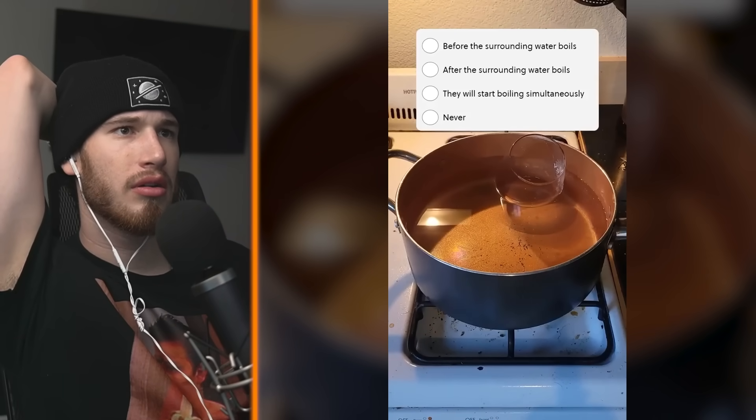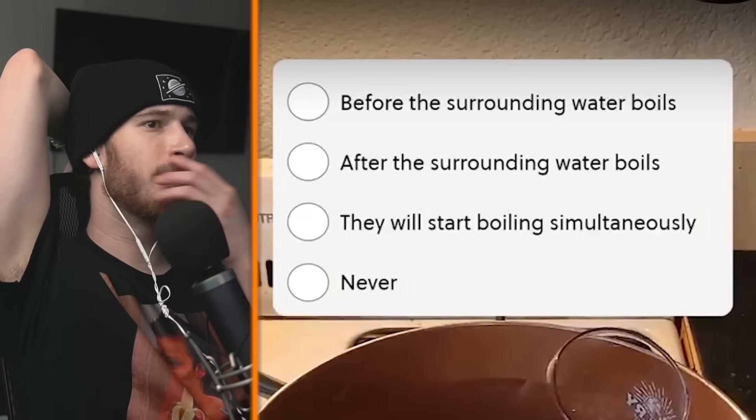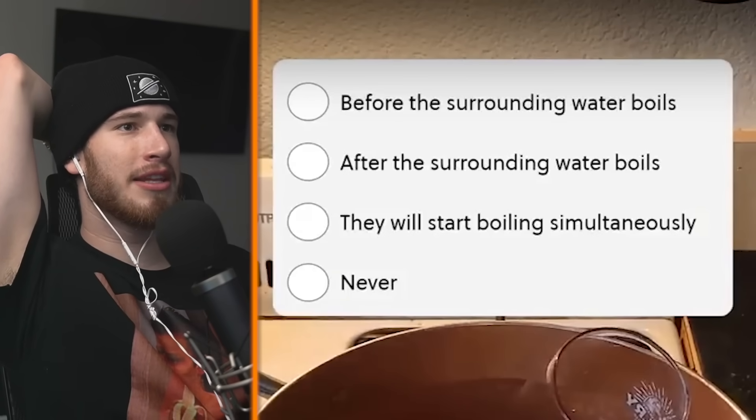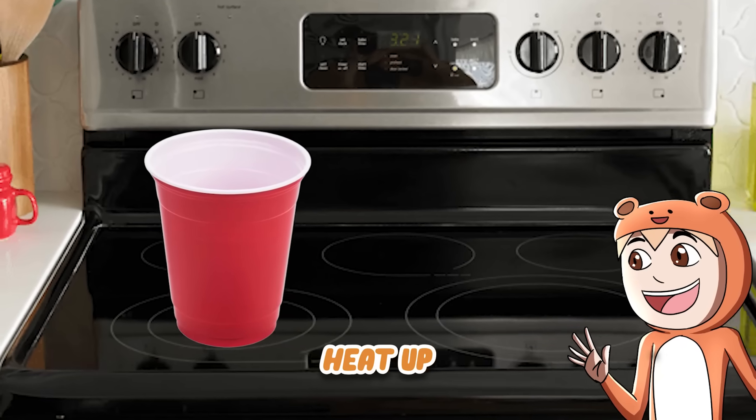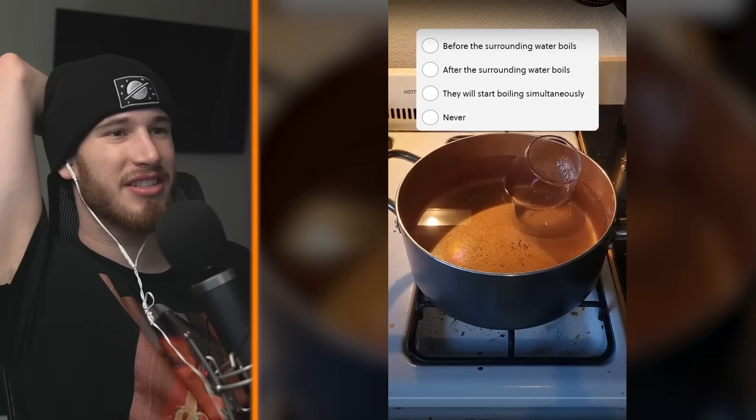Before the surrounding water, after the surrounding water, they will start boiling at the same time, or will the water in the cup never boil? I'm going to say they would start boiling simultaneously. I would say after, because the cup still needs to heat up. Yeah, but it's so thin, it's just glass.